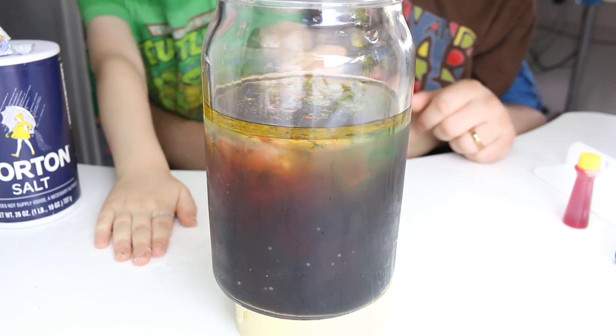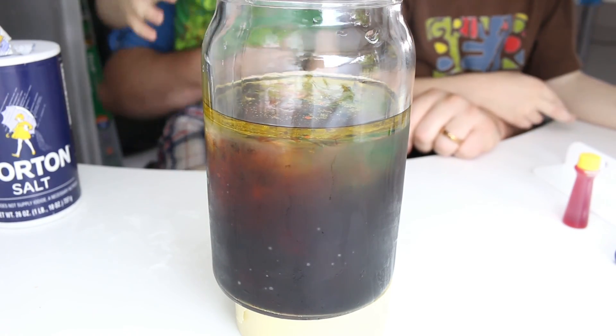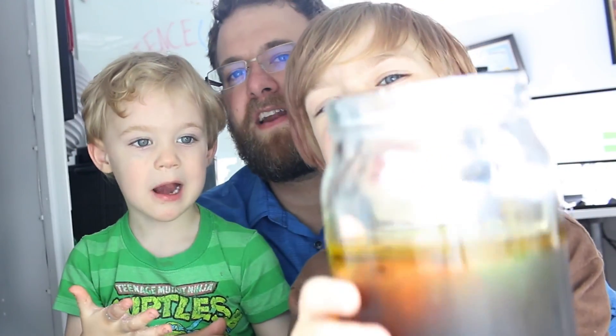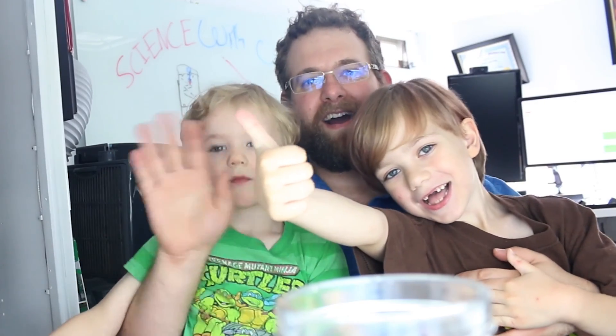Is that cool, guys? Yes! Thanks for watching, guys. I hope you enjoyed doing science with us. I hope you enjoyed watching it go down. That was pretty cool! I think we put way too much ink. This is a fun experiment you can do with your kids. Until next time, I hope you enjoyed — please like, comment, and subscribe! Let us know what you'd like to see next time. Bye! Never ever do it without a grown-up.